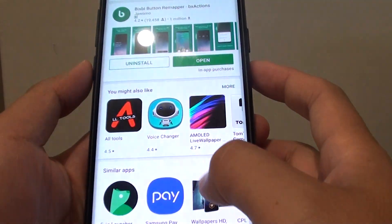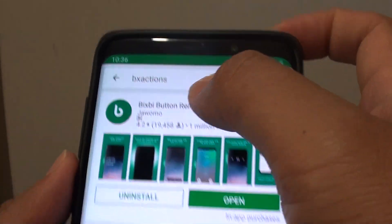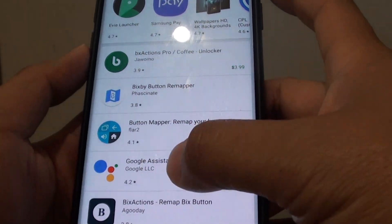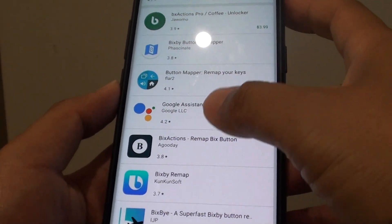First, you need to go to the Google Play Store and install an app called BX Actions. You can also download other apps as well, not just this particular app — as you can see here, there are quite a number of different apps that you could use.